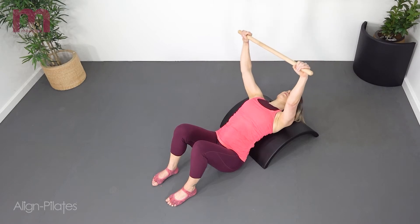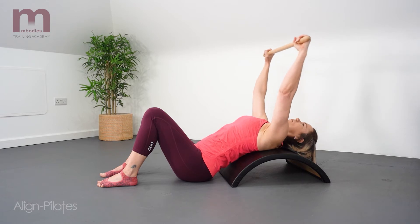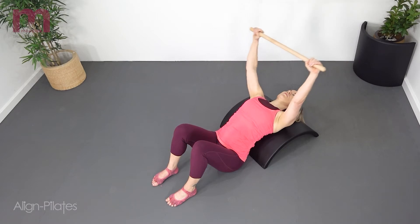You'll notice Lorraine's head is supported by a small block. You could have a bigger block depending on the head and neck position, or you could go without a block completely.